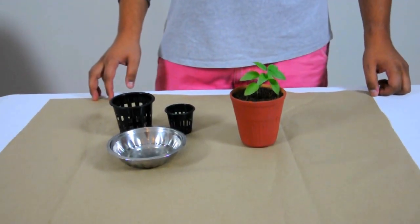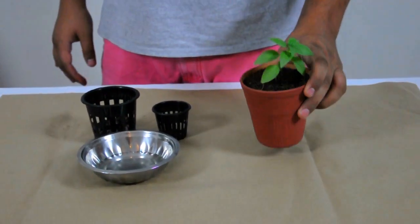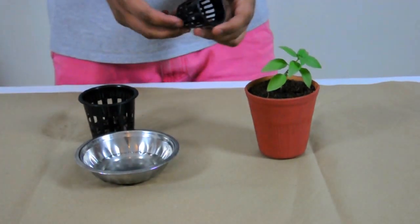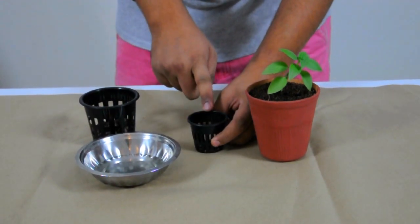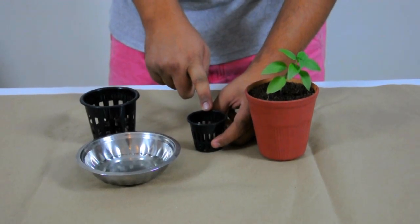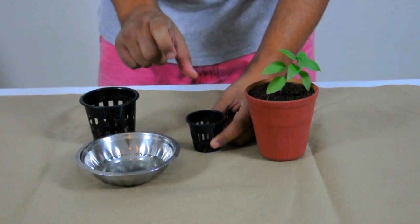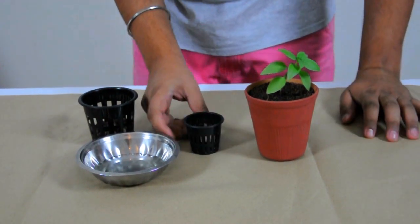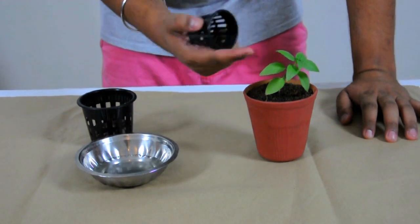Hi everybody, today I'm going to teach you how to move a plant that's already been pre-potted into one of your Pinfresh hydroponic net pots. These are the two inch net pots that we use in most of our systems. Though we usually tell you to grow from seed and use our pre-seeded net pots, I'm going to show you how to move a plant from an older net pot into a new one.